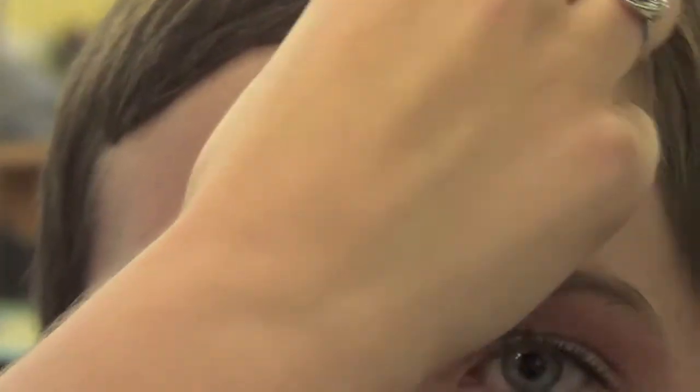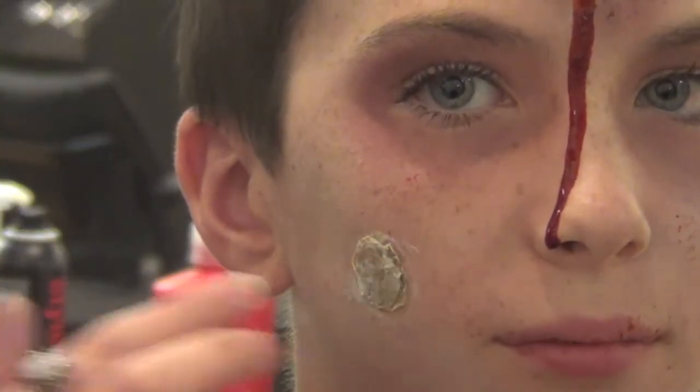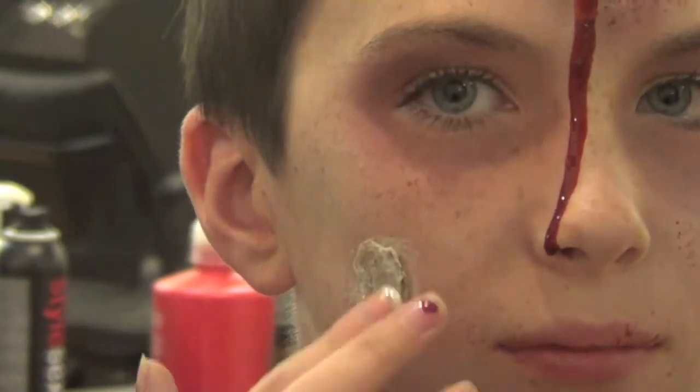Using the same technique, add another bullet wound onto the cheek — just repeat all the steps that you used on the forehead.